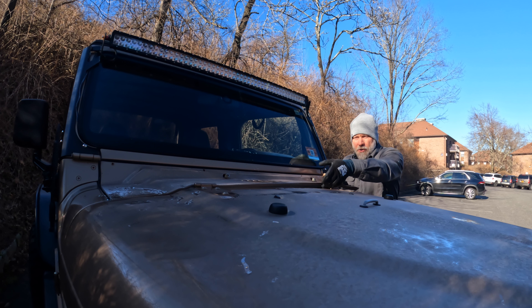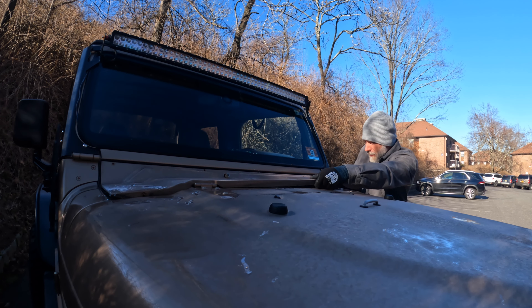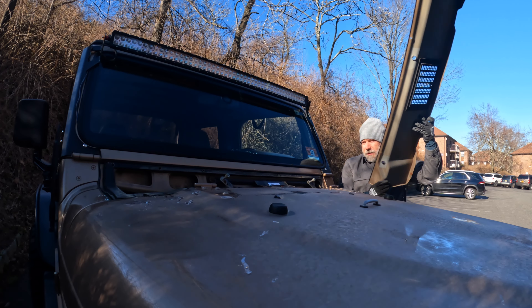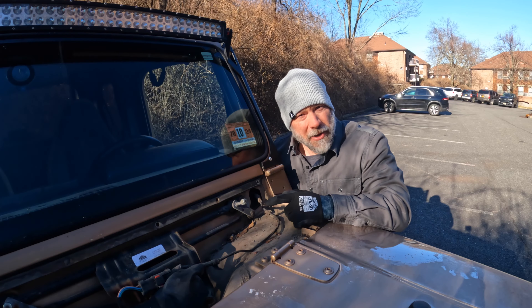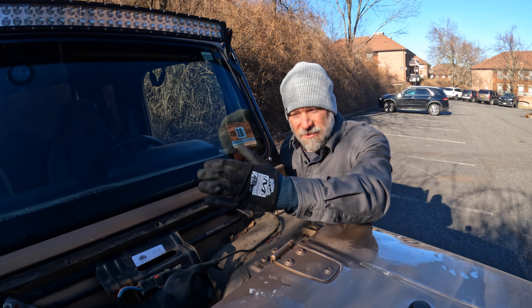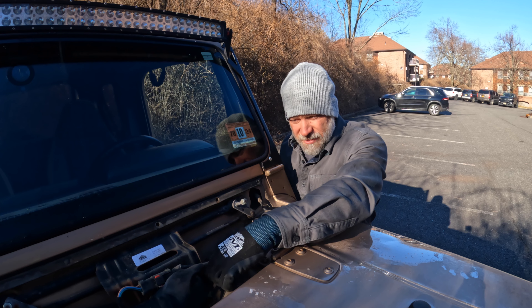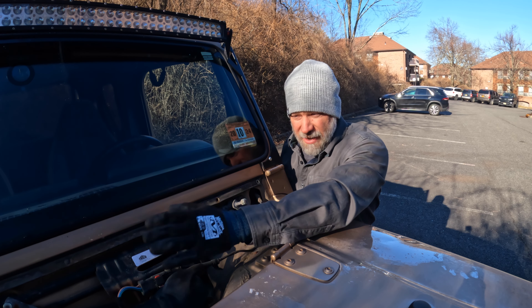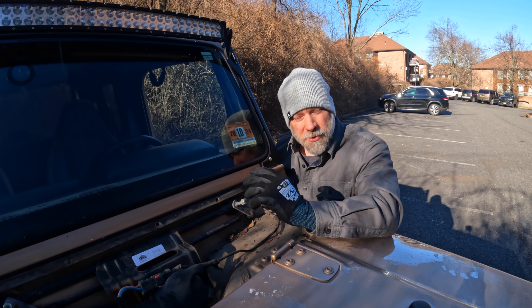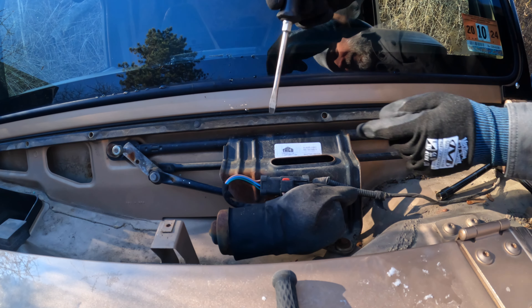All right, now that we've got those screws out, we can pull this off. By taking that off, we now have access to the entire linkage system and the motor. We've got three bolts that hold it in — one there, one there, one on the other side — and then one connector. So we'll disconnect those and pull this entire assembly out. We'll start with disconnecting this.